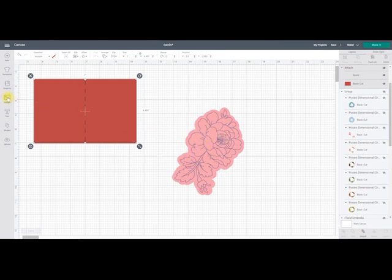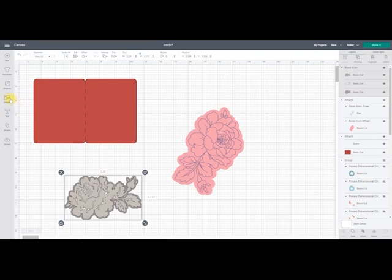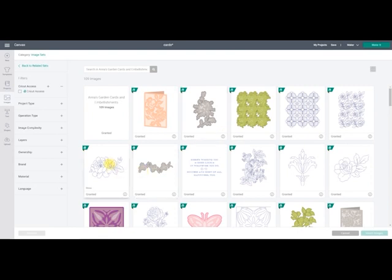To show you how I've done the rose, I'm going to go to Images and search for rose — adding 'icon' will reduce it down. I want this one because the draw icon I want to use with the offset, but being a draw item it's not allowing me to create a decent offset. However, there is a workaround. Most draw items in Design Space have a cut equivalent, so I've got the cut equivalent here. I insert that to canvas, then go back into Images and click on the eye of that cutout, which takes me to the image set so I can find the draw equivalent.